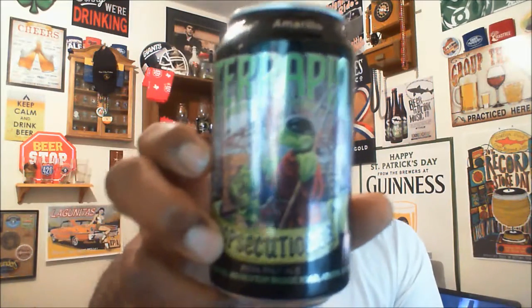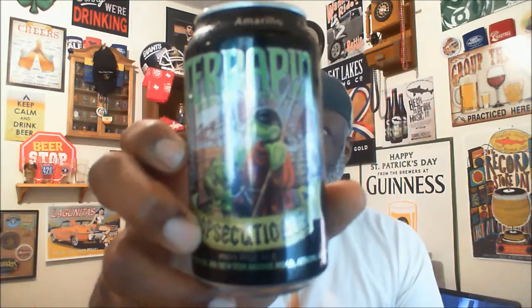I would say this is definitely a decent one to check out. Again, this is the Terrapin Hopsecutioner — if you're an IPA fan, I think you may enjoy this with the six hops they're using. With that all being said, thanks for swinging by to check out another video. I look forward to catching you on the next one, and as always I appreciate any time you spend watching, liking, and subscribing. Keep drinking good craft beers — cheers!